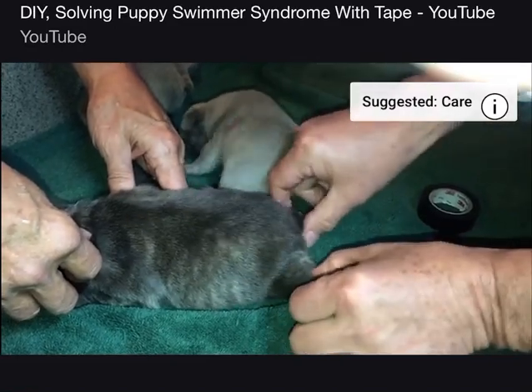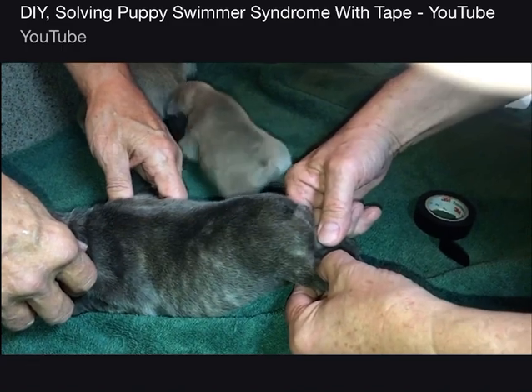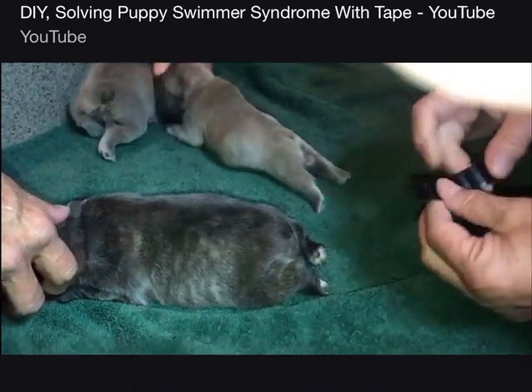That's her knee right there, and I'm going to tape it between her knee and her ankle basically. So what I'm going to do is I'm going to tape her feet up like that. That's what we're going to try and do when we're finished. So, here we go.